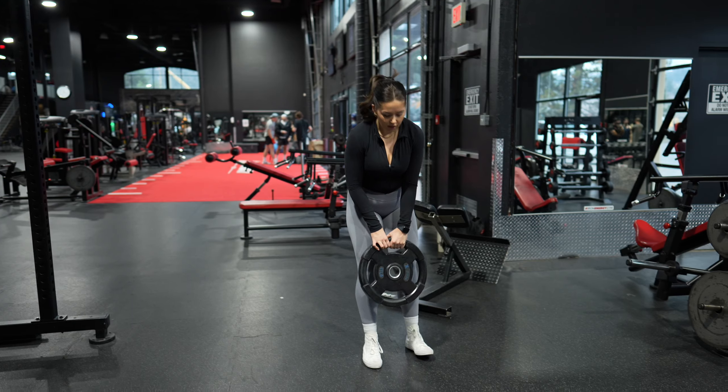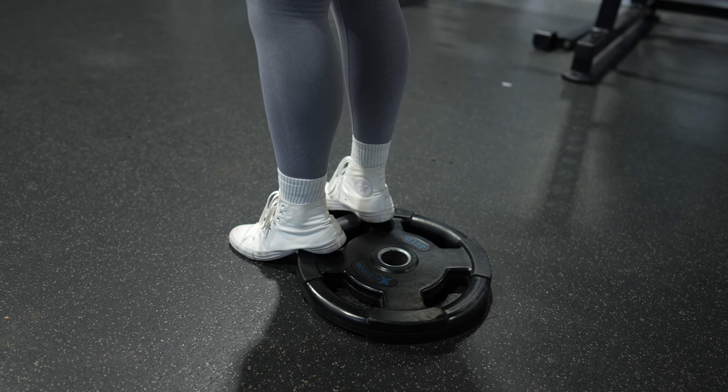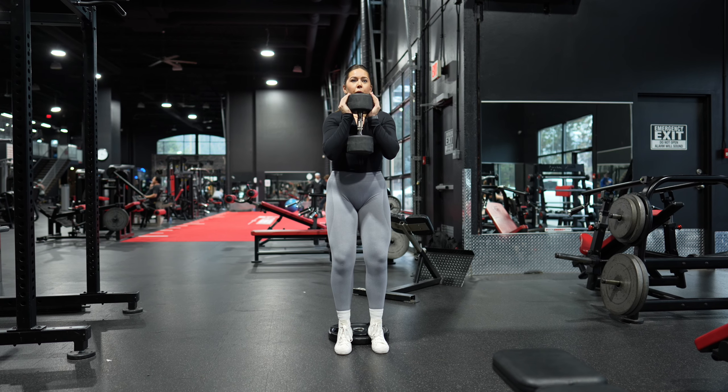Today we're going over a narrow stance heel elevated goblet squat. Start by placing a weighted plate underneath your heels, positioning your feet closer than shoulder width apart with your toes pointed slightly out. This is going to be your narrow stance.